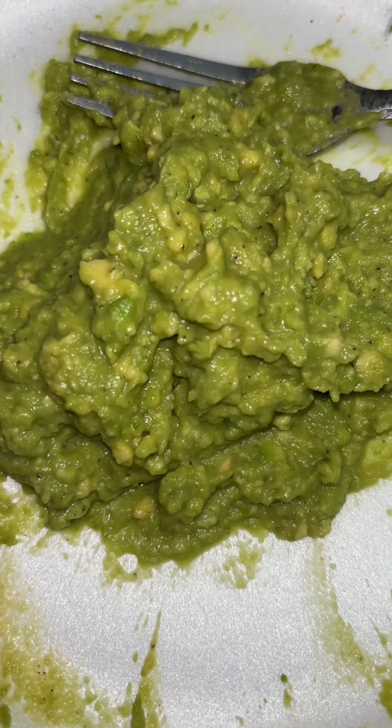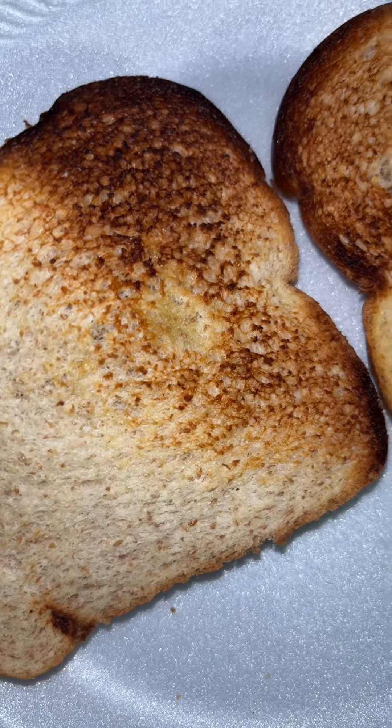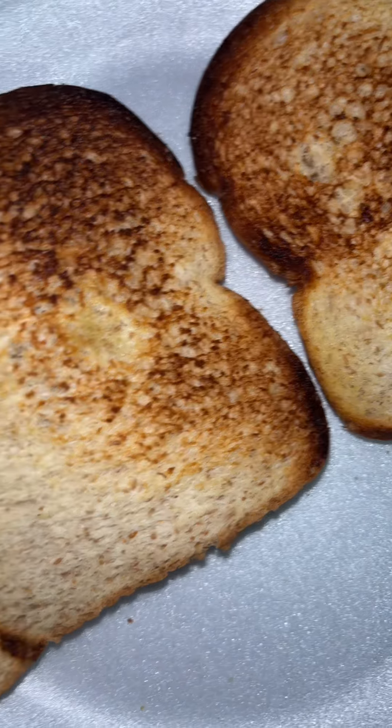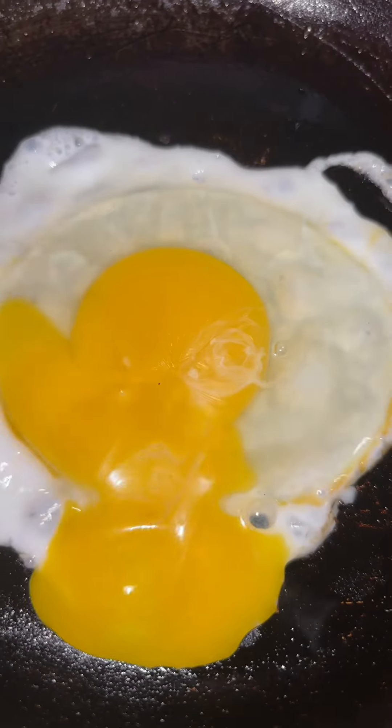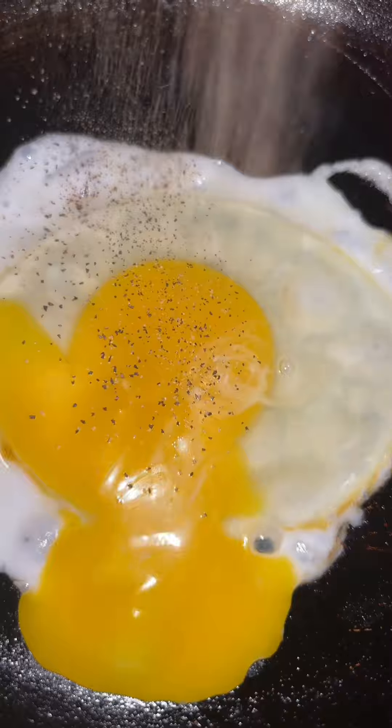I definitely like me some guacamole, I definitely like avocados, all that. Here is my bread after it's been toasted up — you already know I like crispy bread, crispy everything. Here is my egg — my egg is not doing what it's supposed to be doing, but I'm not gonna waste it.